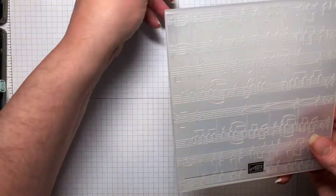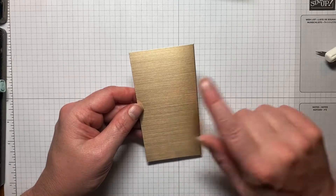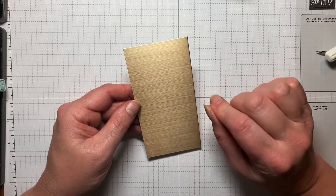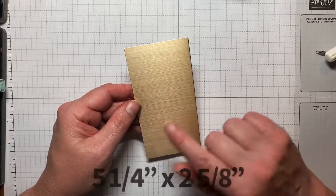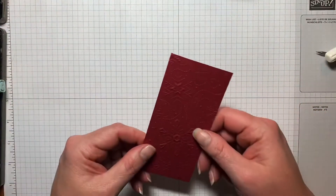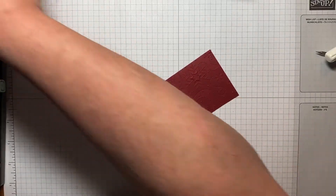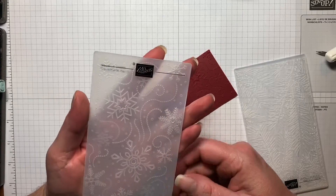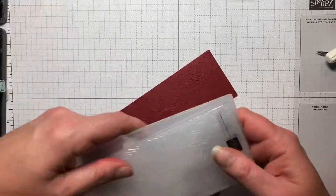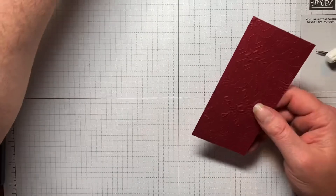I have a piece of Brushed Metallics. These came out last year in the holiday catalog and they brought them back this year. They're all varying shades of gold or bronze and any of them will work in this project. This is cut at five and a quarter by two and five eighths. Then I have a piece of Cherry Cobbler cut at five and a quarter by two and a half. I've already run this through the Stamping Cut Emboss Machine with this pretty snowflake pattern — this is the Wintry Embossing Folder, and it also comes with a pine needle one together as a set. These will fit in your mini Stamping Cut Emboss Machines as well.